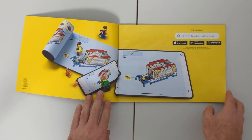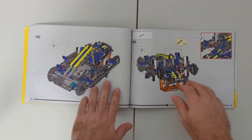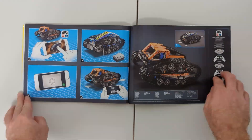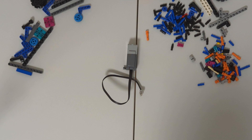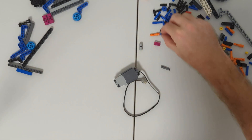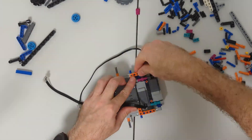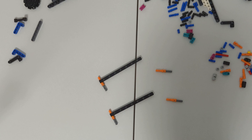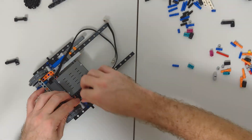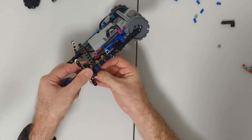The instruction book for this model is quite large — it's 138 pages front to back with 197 individual steps. With the set is also a sticker sheet. I won't be putting the stickers on this model as I build it. So we'll move all this aside and we'll just start building.